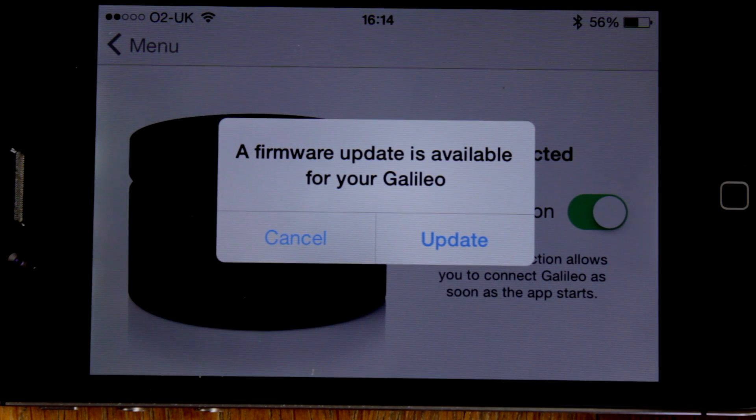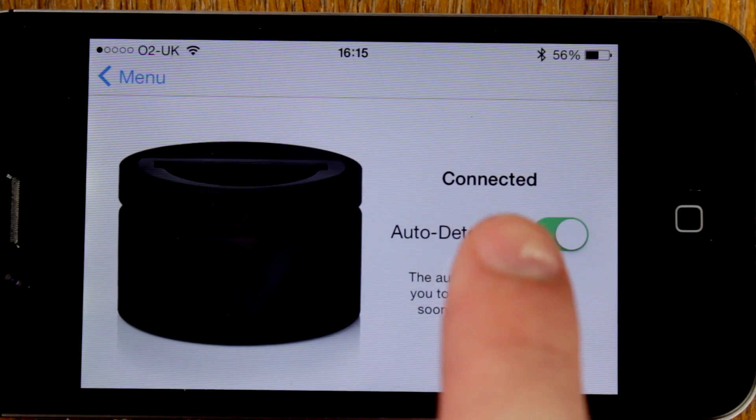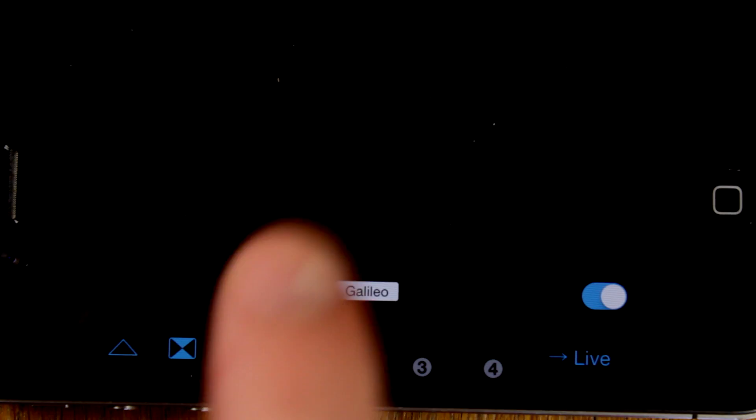If a firmware update is available, you have the option of updating the Galileo before continuing. Otherwise, verify that the word connected is displayed on the screen and then close the menu. In the preview of the video, you should now see a small Galileo label.